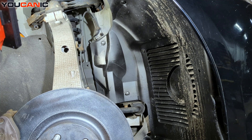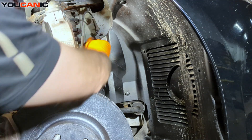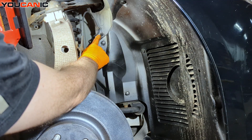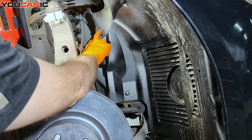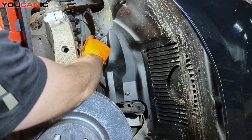Once you've done that, we have the wire that goes behind here. We can undo this 10 millimeter right here — that's got this bracket with the two rubber grommets — or we can just pull the rubber grommets out of the bracket.